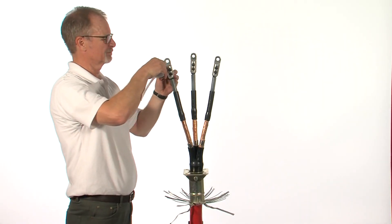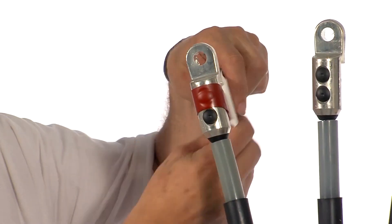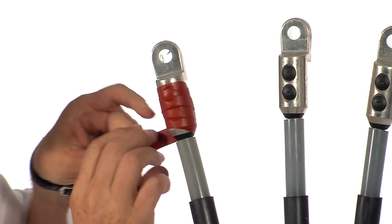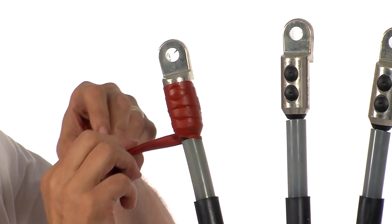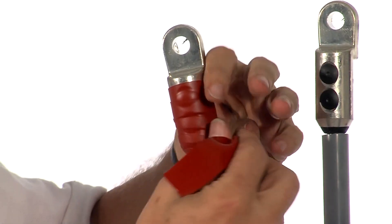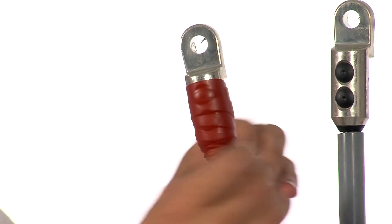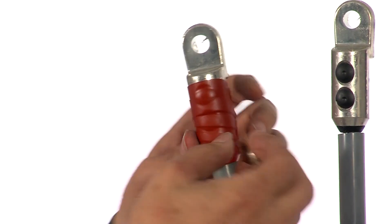Fit the cable lugs and then apply red mastic over the lug barrel, extending 20mm onto the core insulation. Repeat on all three.